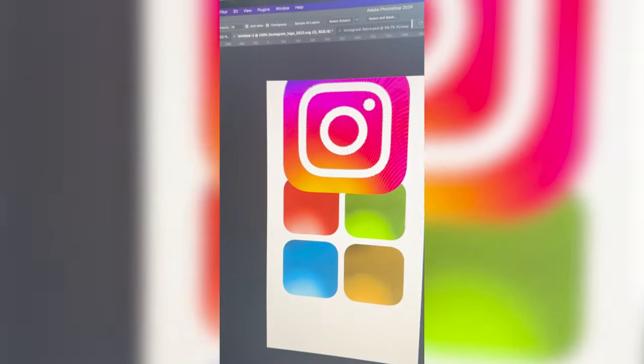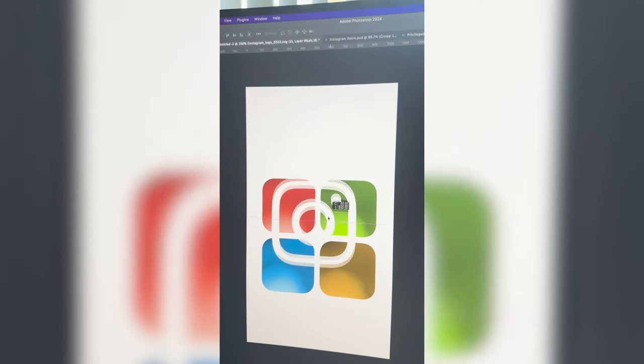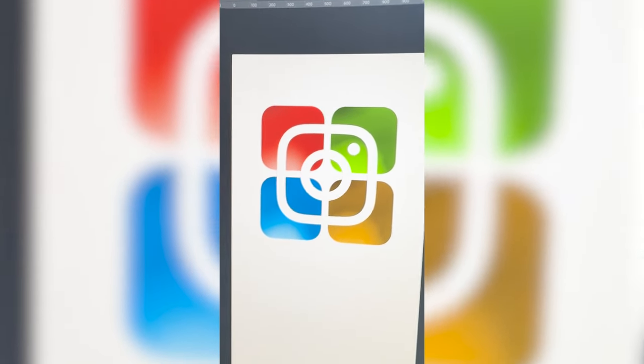Now I'm going to select all of the white part of the Instagram logo and mask it out. Then we should be able to just move it in front of this and here is the final result. Why does it kind of look like a Pokémon gym badge?